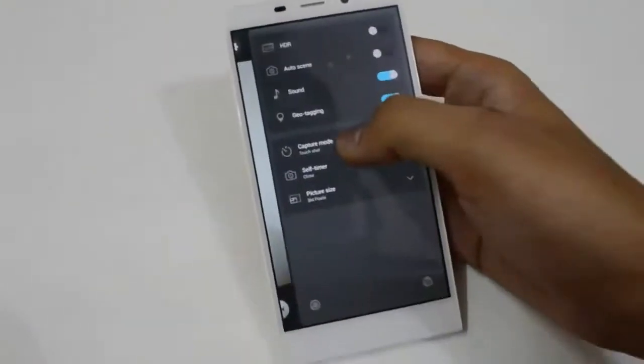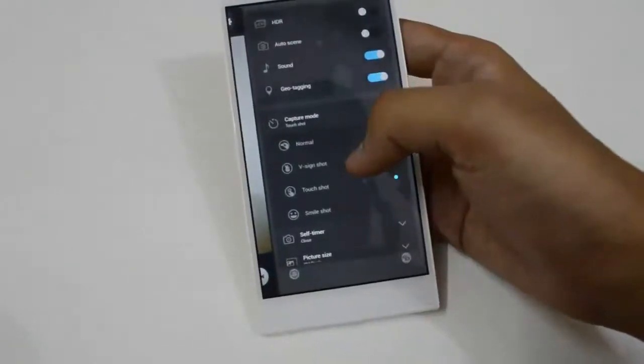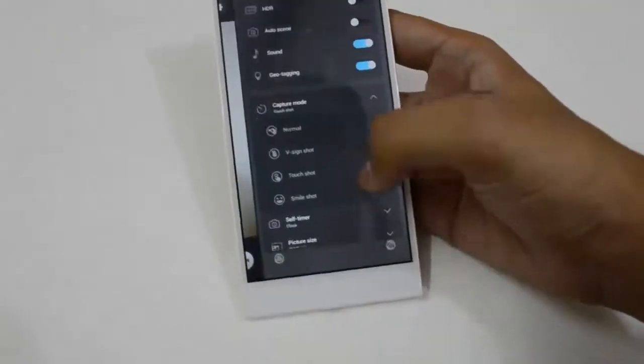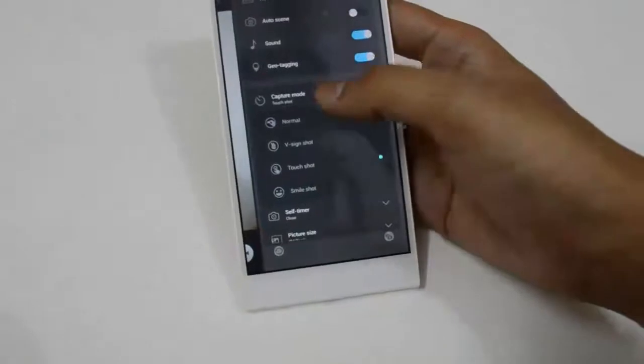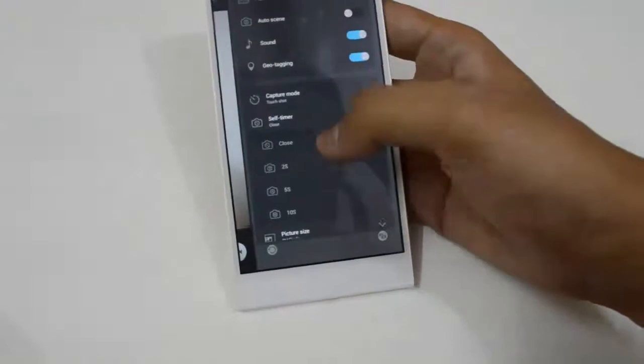Here we have the camera settings. There is a camera mode, picture mode that is normal, V-sign, V-sign shot, touch shot, smile shot — which is pretty good — and self timer options of 2 seconds, 5 seconds, and 10 seconds.